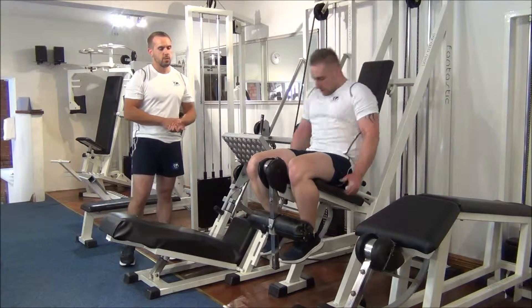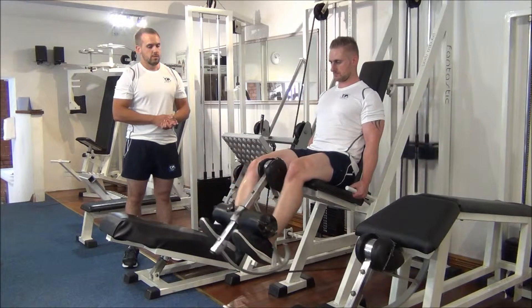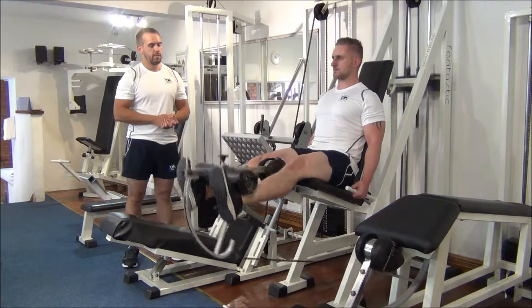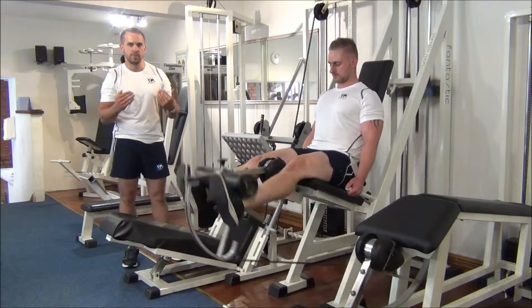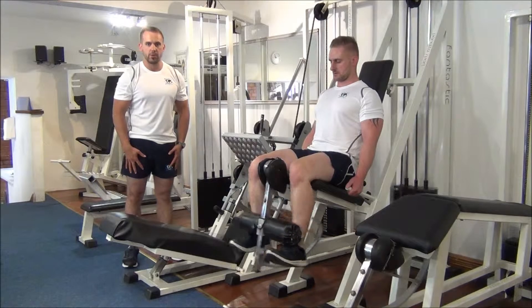Martin's going to start us off with the leg extensions. Martin's keeping his toes dorsiflexed, which puts a lot more pressure on the quadriceps, giving it that much more the better we go.